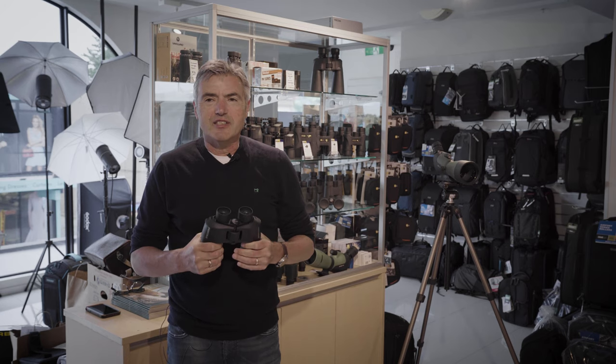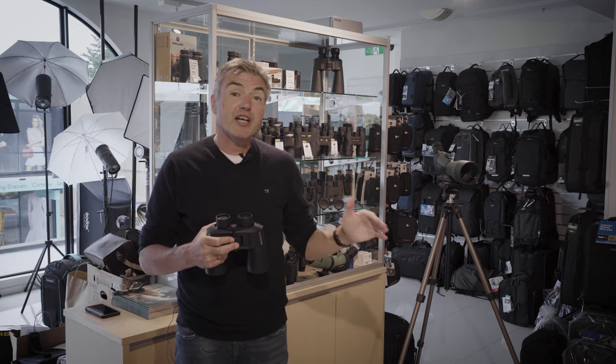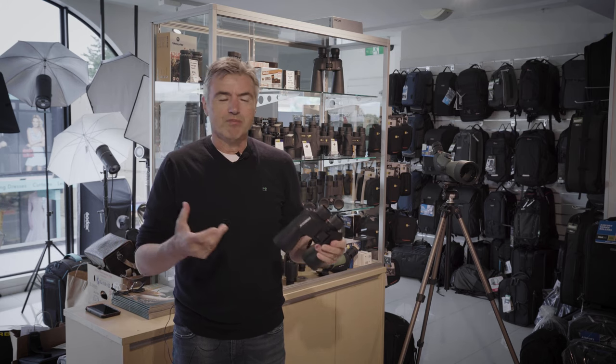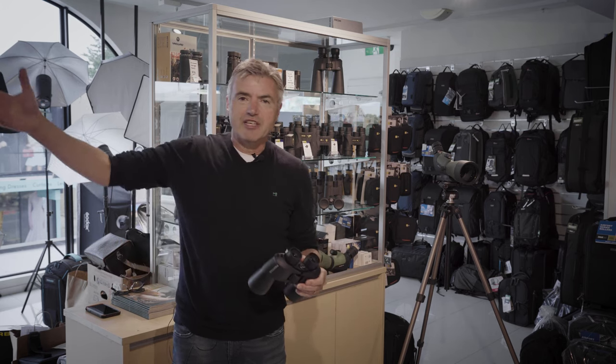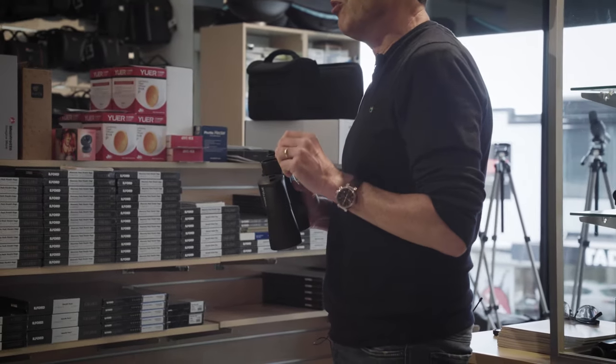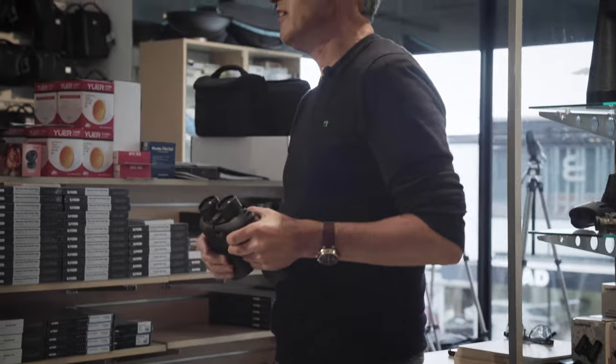10 times binoculars are a hand-holdable, nice power binocular, and probably different variations of 10 times binoculars are what we sell most. These suit hunters and birders and nosy parkers that want to look at their neighbours across the hill, and you can hand-hold them nice and sharp. You never want to fall into the trap that more powerful binoculars are better. Some guys come in wanting a pair of 16x50 binoculars, but you can't hand-hold a pair of 16x50 binoculars — they really need to go on a stand or a support.